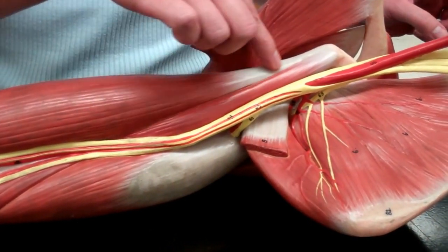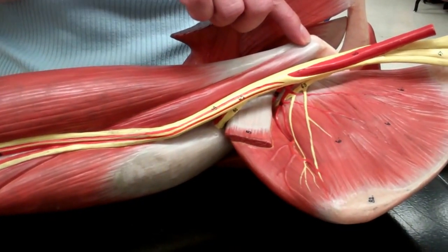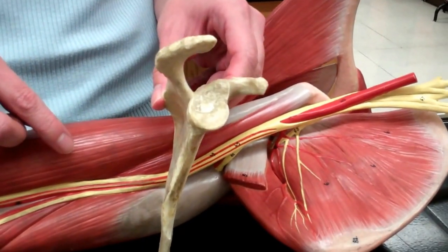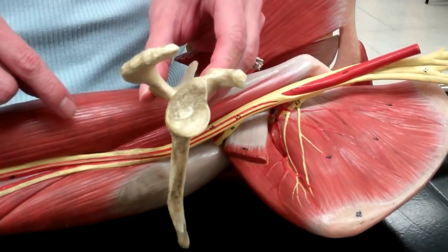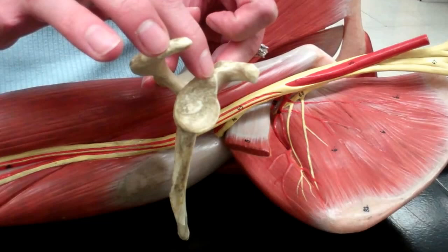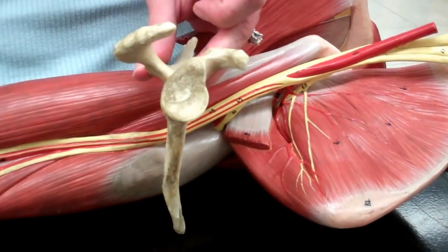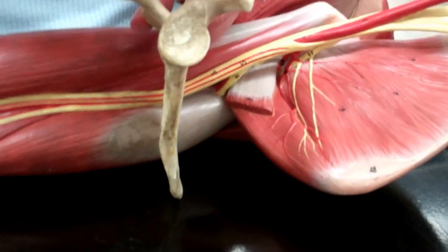Our biceps are going to have two origins up on the scapula. If we look at the scapula, we're going to originate at the supraglenoid tubercle — which is at the top of the glenoid cavity — and at the coracoid process of the scapula. So they have two heads right there.